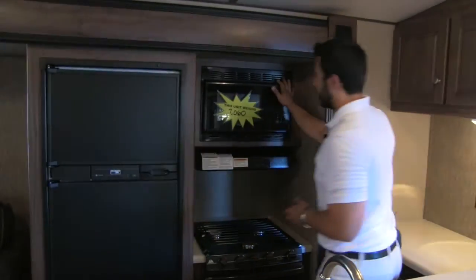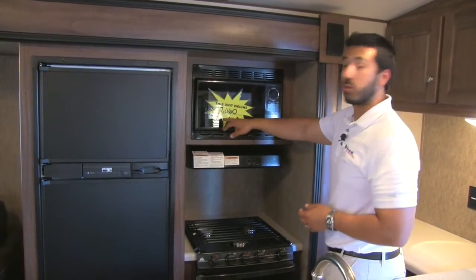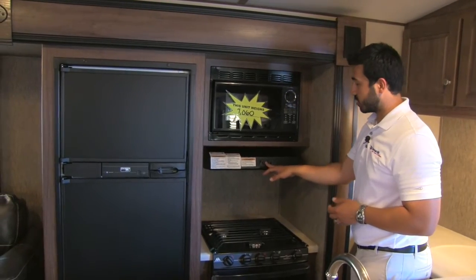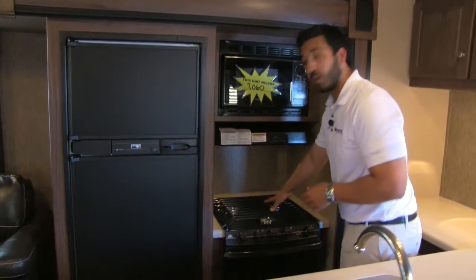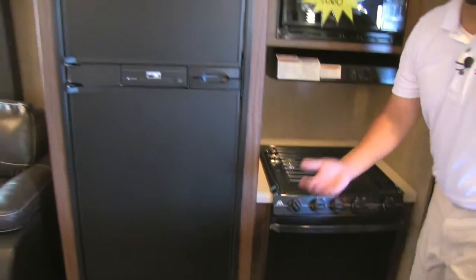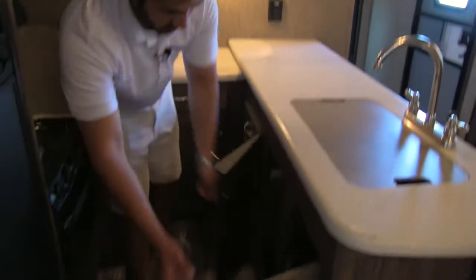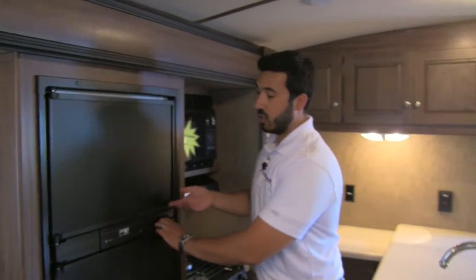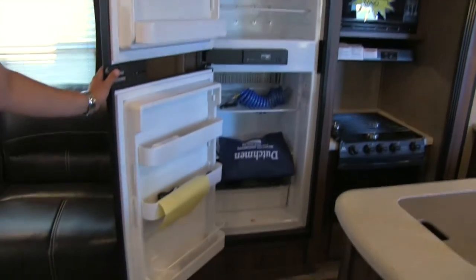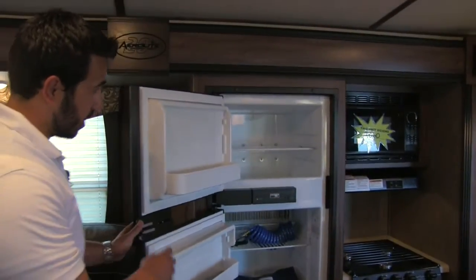As we move along the back wall, you're going to have your microwave. This unit is only going to weigh about 7,000 pounds, so it will be towable by most half-ton trucks. You have a hood with a fully functional light and fan, a three-burner cooktop, and a conventional oven underneath, plus extra storage. Built into the island, you get storage underneath the sink, and a couple of very nicely placed drawers. Last but not least, to round off the kitchen, you get your Norcold fridge and freezer combo with plenty of space inside.